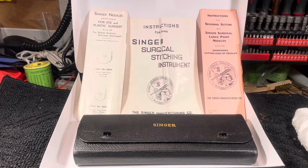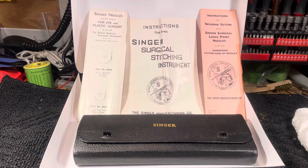I remember when I got it how excited I was — it's the Singer surgical stitching instrument. Singer was pressed into service during World War II and they were asked to make a lot of things because they were really good at precision work. The .45 caliber pistol they made at the time was so legendary they're selling for like fifty thousand dollars if you can find one — they were just works of art. So when I say surgically precise, here's the proof: they were making surgical stitching instruments.